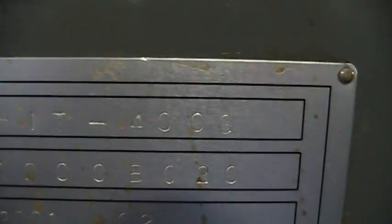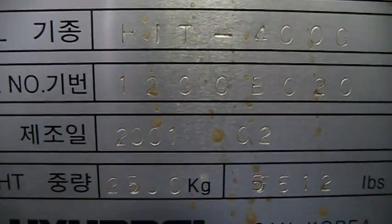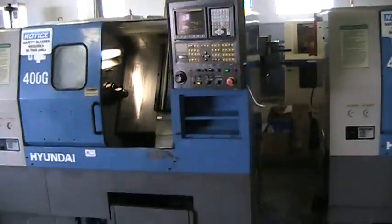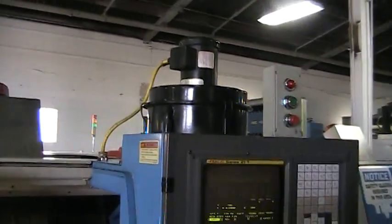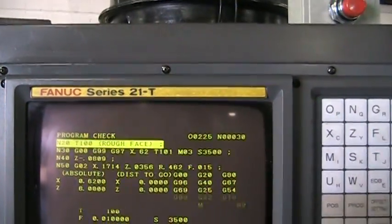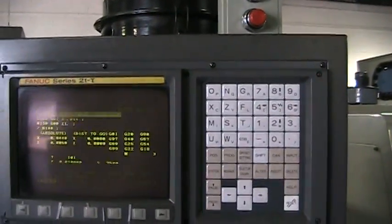Inspection of Hyundai HIT 400G Gang Tool Machine. As you can see it's a 2001 and that's the serial number. This machine is a gang tool with a Royal Mist Collector and a Fanuc 21T control. As you can see, the control is in excellent shape.